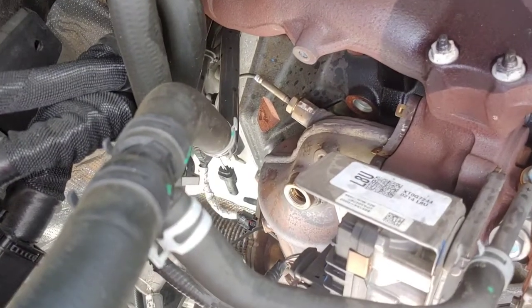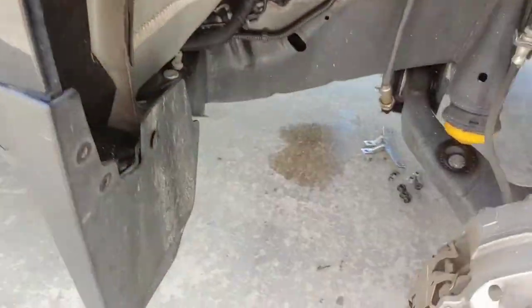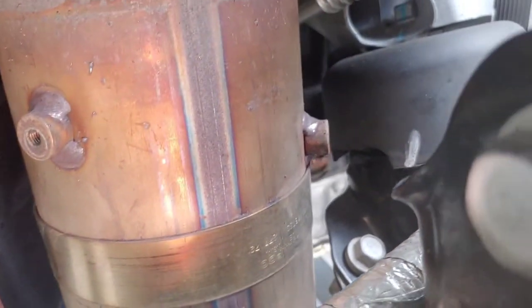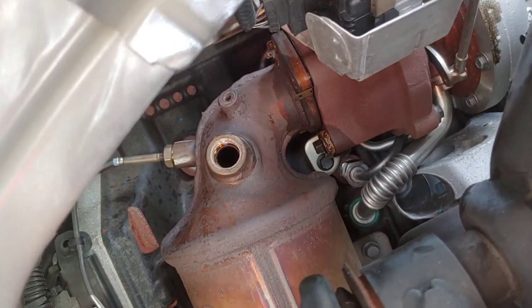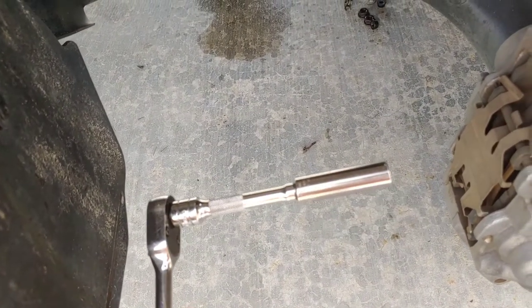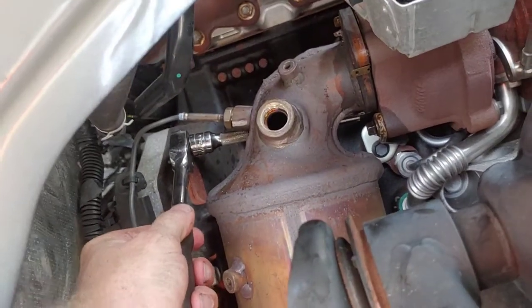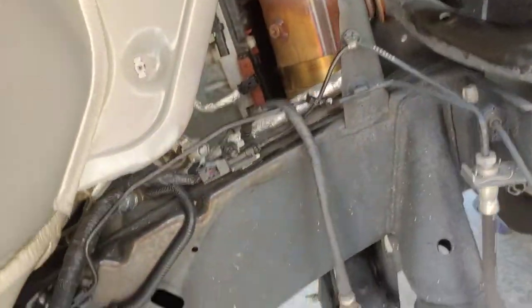Making some more progress. Got the heat shield off the cat and the O2 knock sensor thing out. There are four bolts on the heat shield around the cat. I got the four bolts off the turbo — the one behind on the back is kind of a pain, but I learned that a four-inch extension with just a deep well socket, you can fish it back behind there and get it pretty easily.